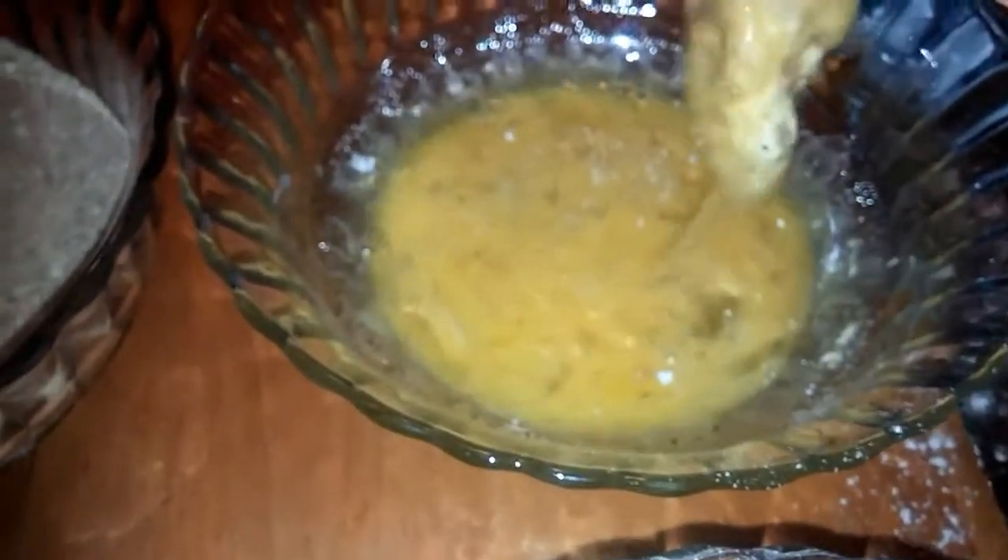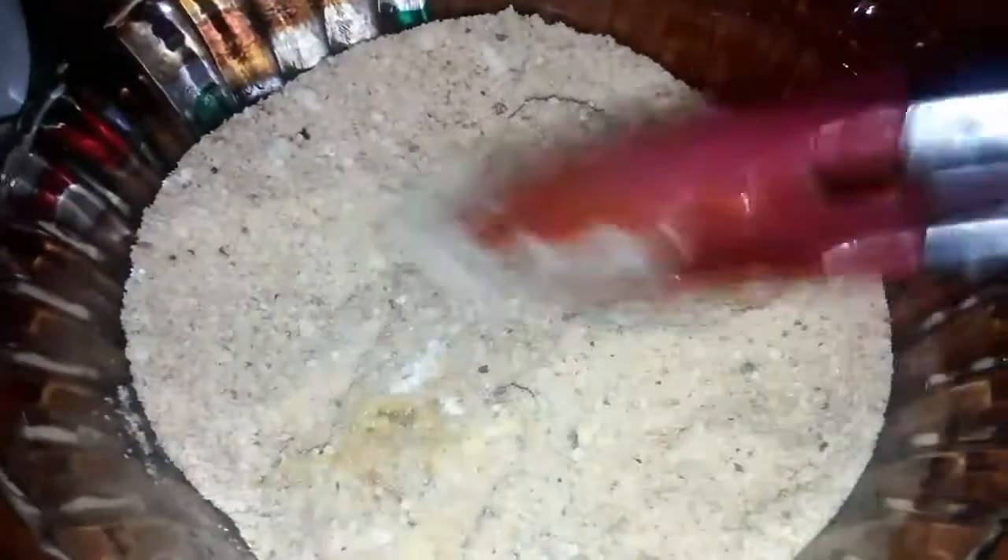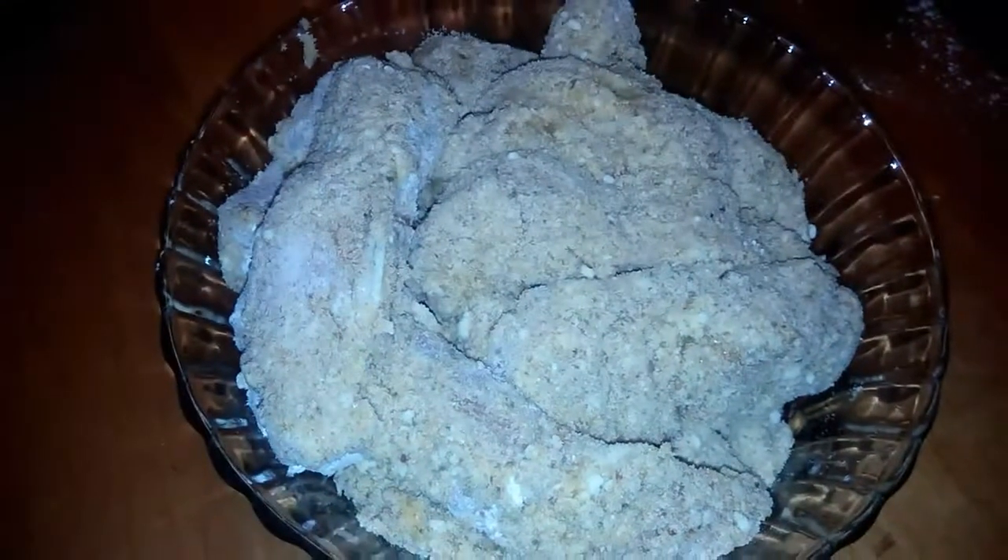Then you're gonna dip it in the egg, and then you're going to dip it in the breadcrumbs and coat that up really good. I like to pat it so the breadcrumbs kind of stick better to the chicken, and then I'm just gonna place it here in a dry bowl and then they'll be ready to fry. Here's the chicken all battered up.